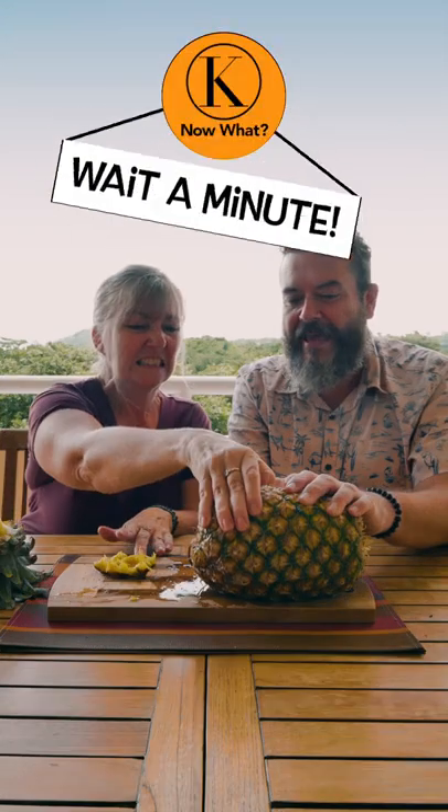Lifehack. Pineapple Lifehack by Kathy. You can open a pineapple with no utensils. Twist, roll, bang, pull.